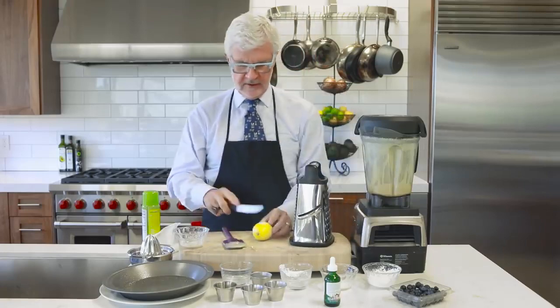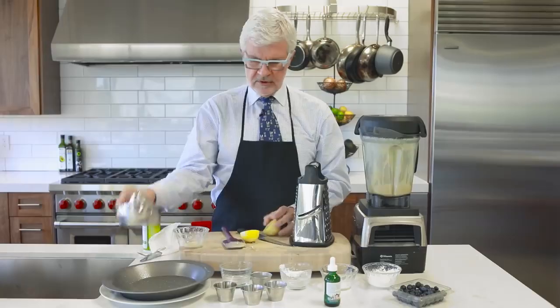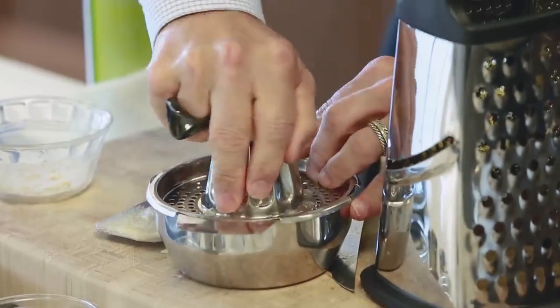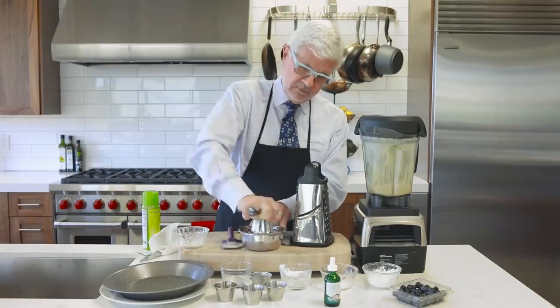Then we're going to cut the lemon in half and use a juicer, because a lot of our lemons — particularly here in California, if you're coming out of the yard — are full of seeds. And you don't really want seeded blueberry pancakes.